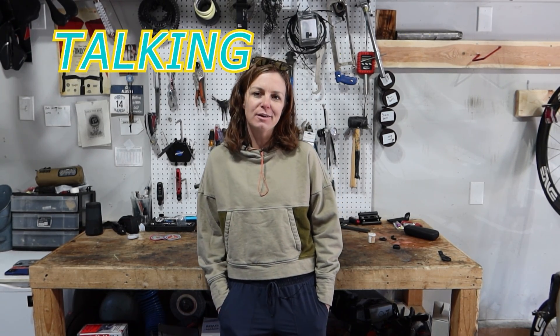Hi, I'm Whitney Allison. Welcome to Bike Sports TV Garage. Today, we're talking about truck stuff.